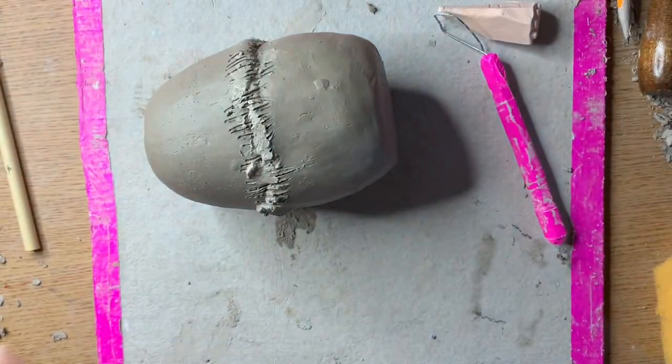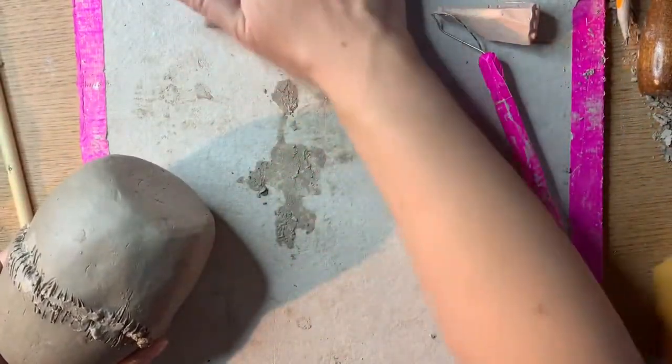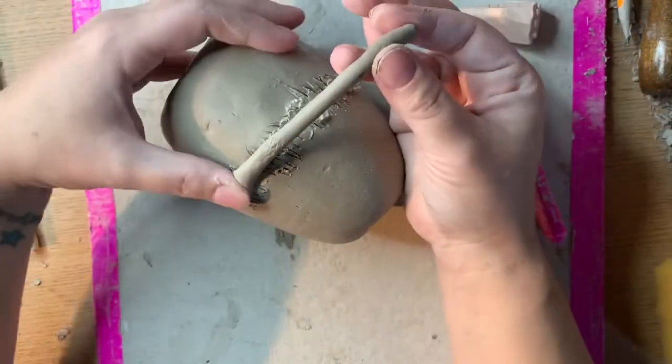Then you should roll out a very small coil of clay and add it to the crack. Then you can blend that in for a more seamless integration of the two objects.